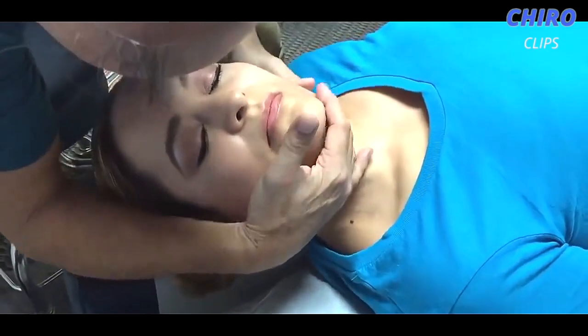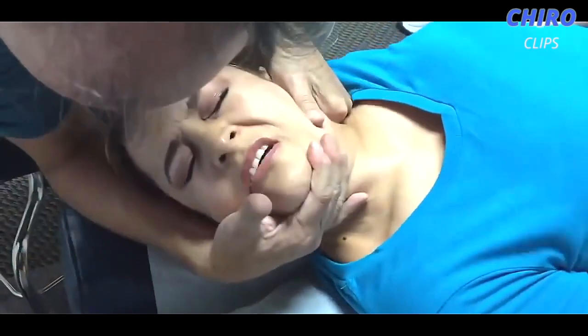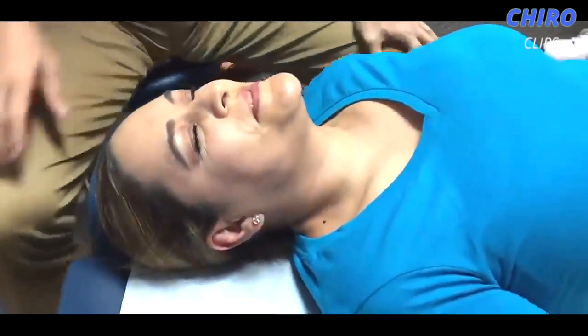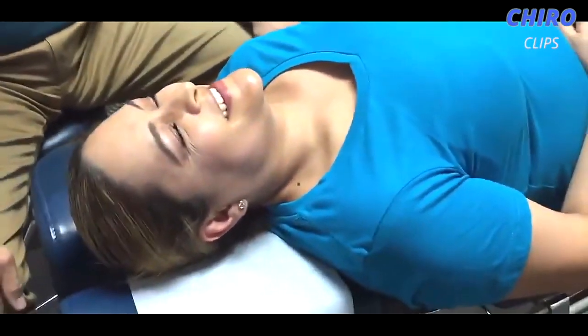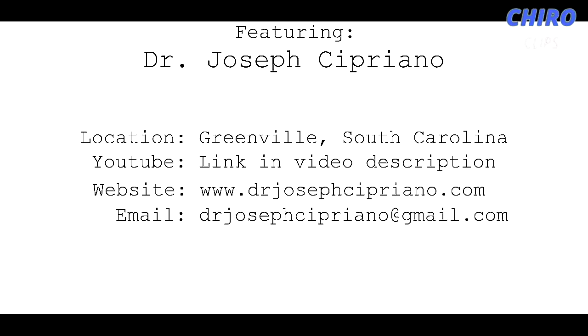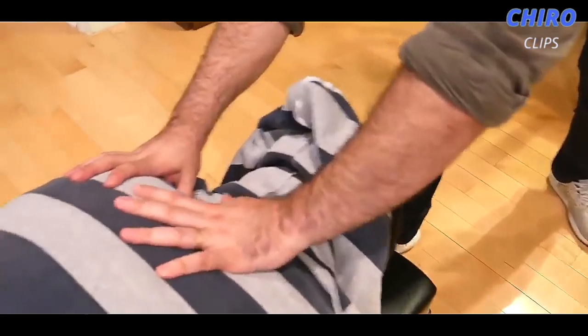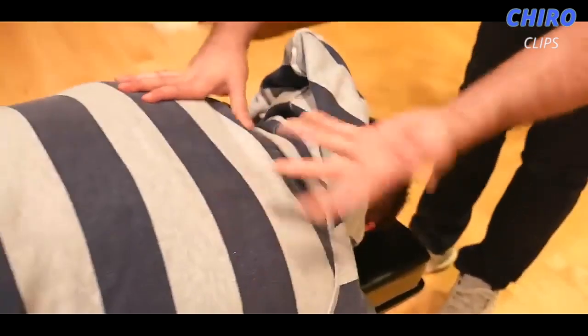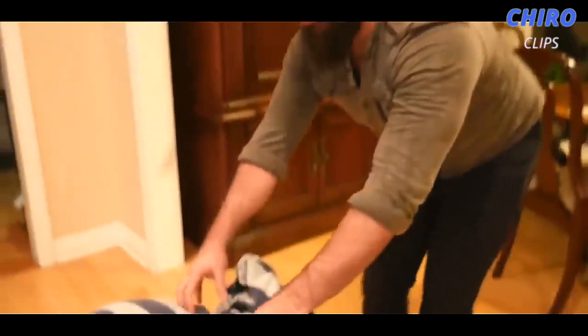I'll show you guys a little bit higher up here — we're going to do that T2 on the left. It was already moving before I even did it.